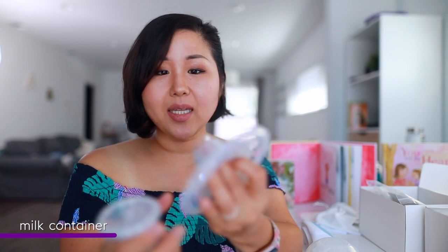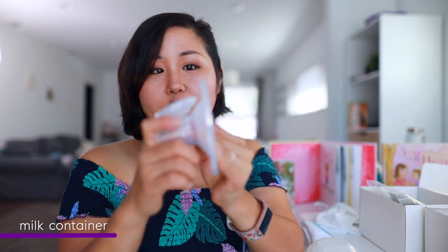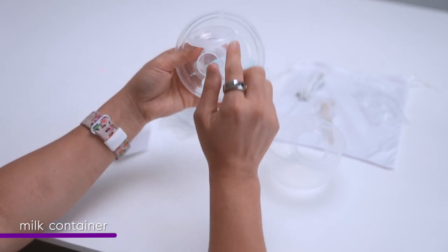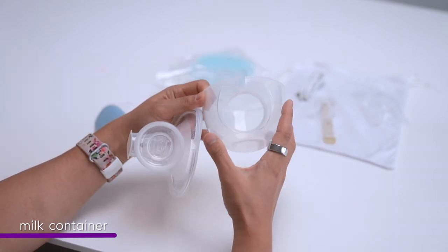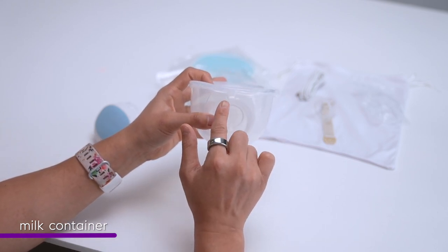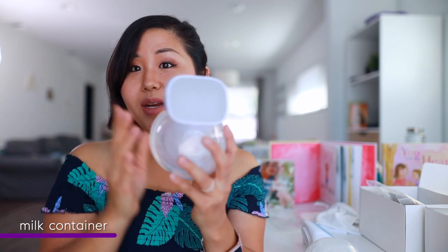The assembly is exactly the same for both. There's a hole you need to align with the valve and the flange — make sure the flange, hole, and valve are all in a straight line. The milk container also has a hole, so you align the breast shield hole with the milk carton hole, snap it all together, push up to make sure it's secure, and then snap the motor on. It's all ready to go.